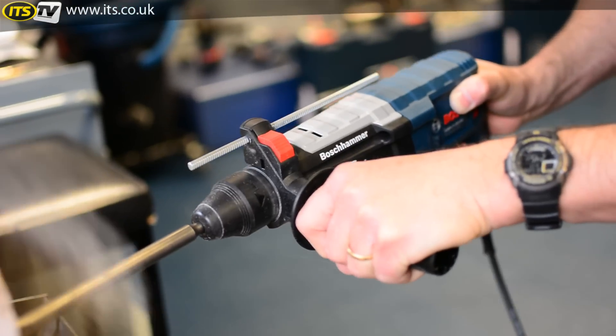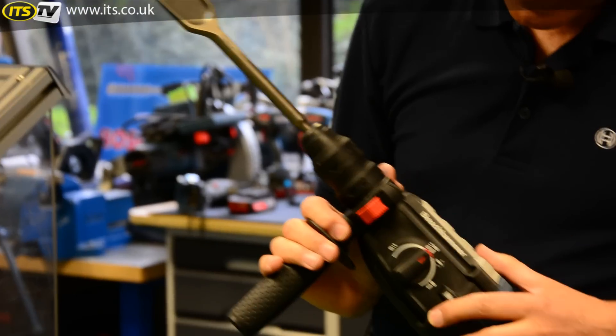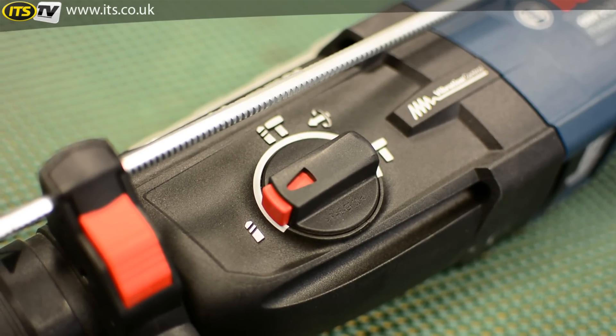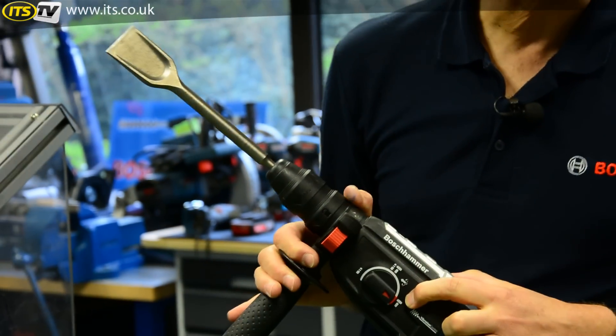Because it's a three mode hammer, you can use a chisel as well as a drill bit with the STS system. The modes are quite easy to identify: we've got rotary drilling with hammer, rotary drilling without, and of course with the chisel fitted as we have now, we've got hammer only — or rotation stop if you prefer.